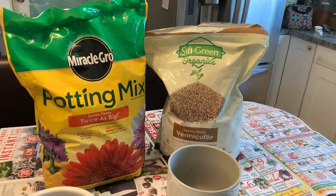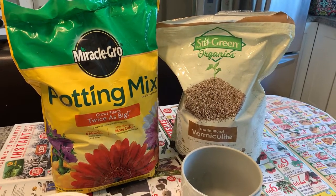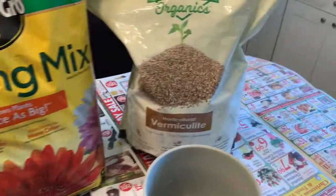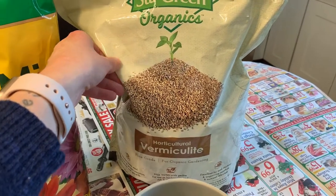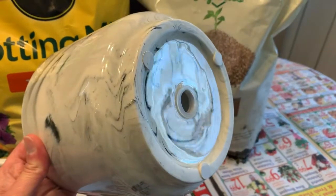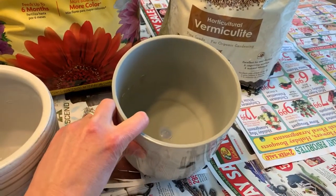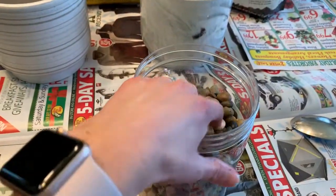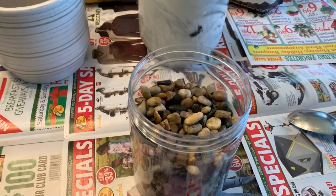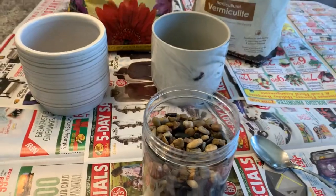For this propagation and repotting project, we're using some simple supplies you can get at your local nursery or home improvement store. We're using a plain potting mix that already has some fertilizer in it, and some vermiculite — that's not necessary but I like to use it and I'll tell you why. I'm also using pots with a plug in the bottom, river rocks for drainage, and just a big spoon.